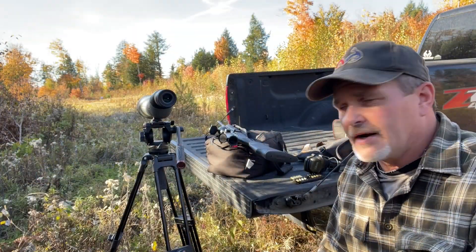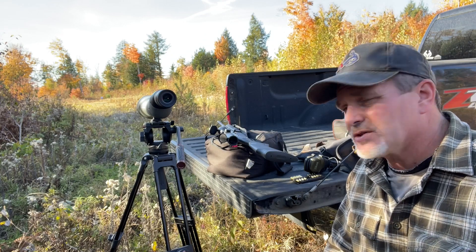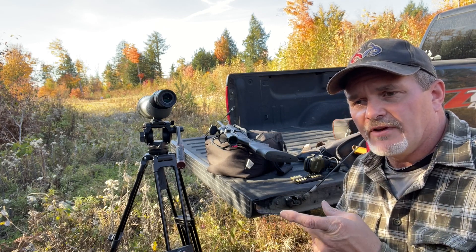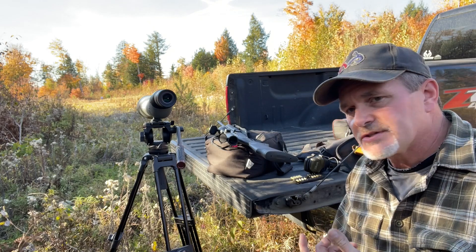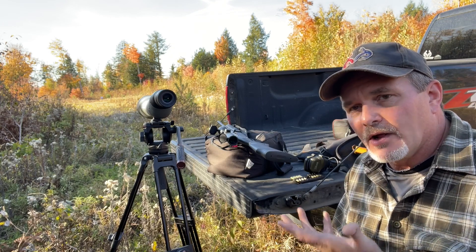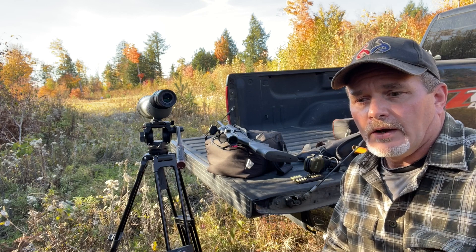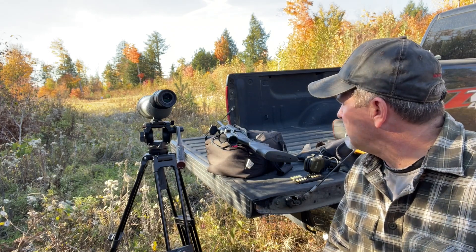Getting the .30-06 ready to try. I really like the gun, the way it feels in the hands, I just hope the trigger is a little bit better so I can be more accurate. It was horrible before - probably six or eight pounds it felt like, and it felt like it was scratching all the way. I took the trigger out of the housing, oiled it all up, replaced the spring, made sure nothing was rubbing or clicking. I really like having a semi-automatic for follow-up shots - if you're in thick brush or hunting moose and need that second shot, it's really good to have.